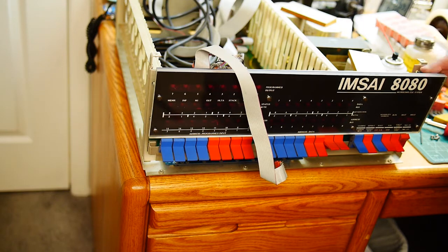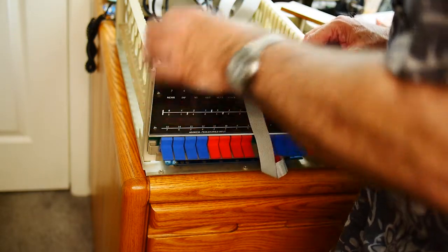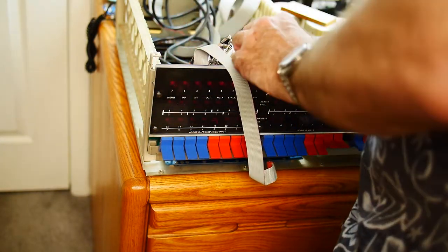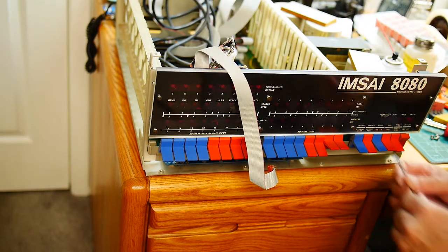I added a connector on this board. The original M-size had it soldered in — this is the AC lines — and I put a connector there to make it easier to take the board in and out. I think we are ready to try to screw this back in.